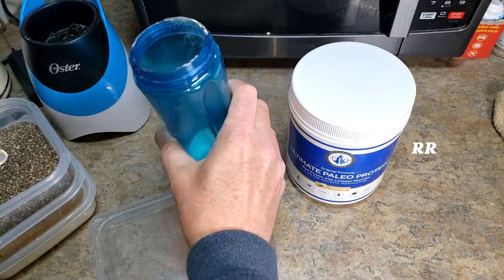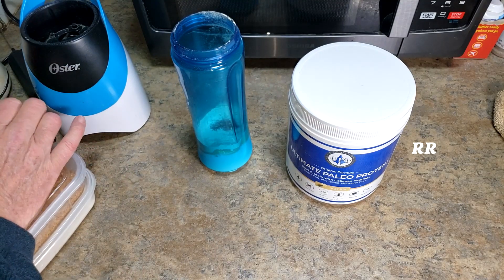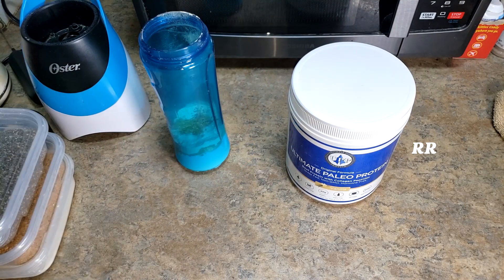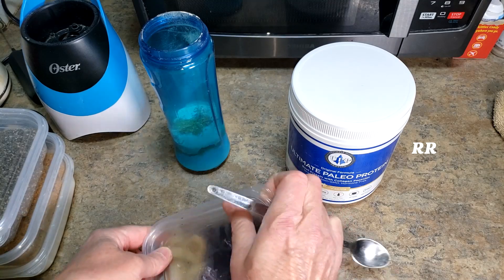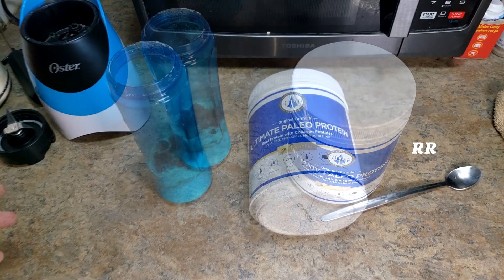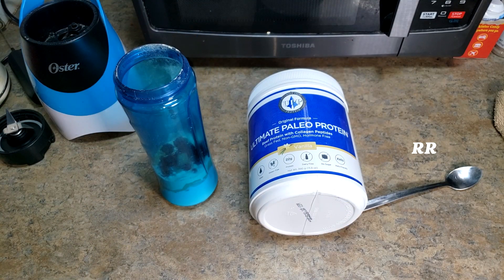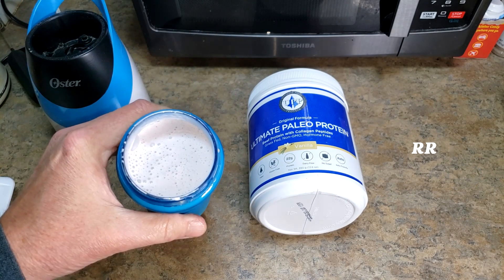When I make my shakes, I like to put a little bit of light cream in there, and I'll put stuff in there like chia seeds and flax seeds. Then I'll throw a few blackberries and a few blueberries in there. Sometimes I'll throw some greens powder in there on the vanilla, and I'll put a little bit of water and some ice cubes. Sometimes I'll put some peanut butter powder in there too, and that'll turn it into almost a shake-like texture.